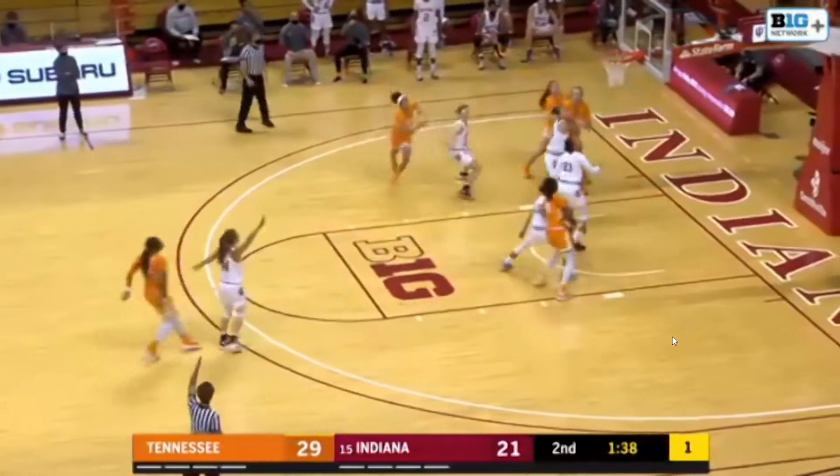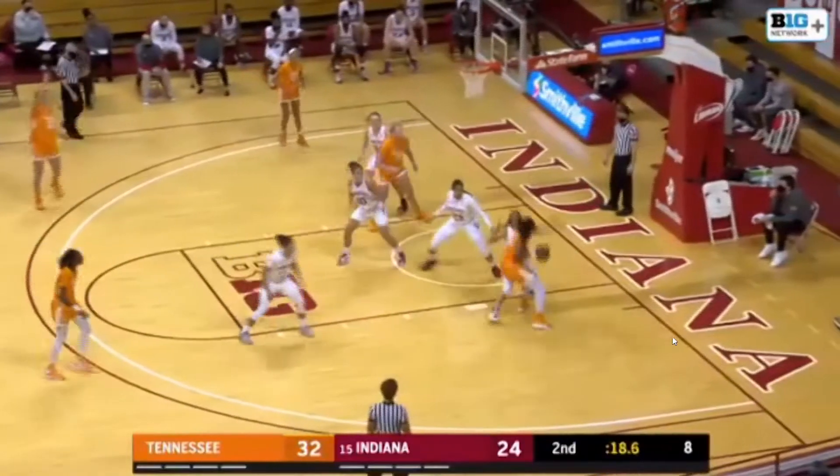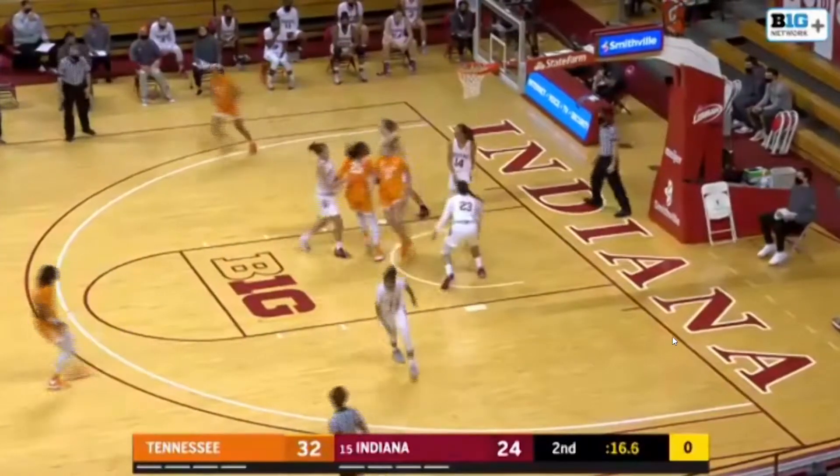Davis double-teamed, back to Horston for a three — got it. Back around it comes to Horston on the right side of the circle. She drives down, goes up, puts it up. Good.